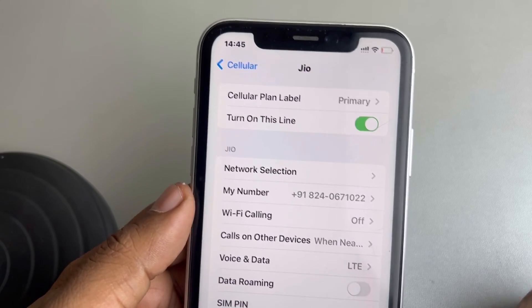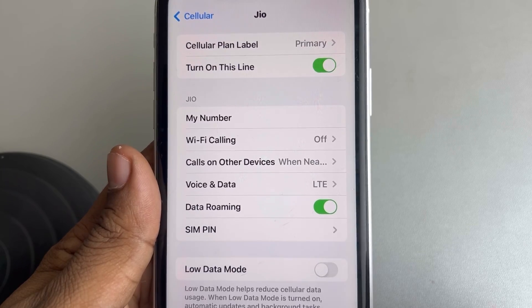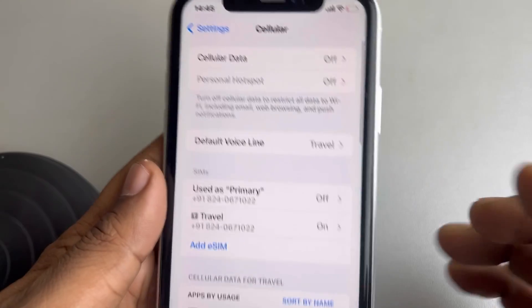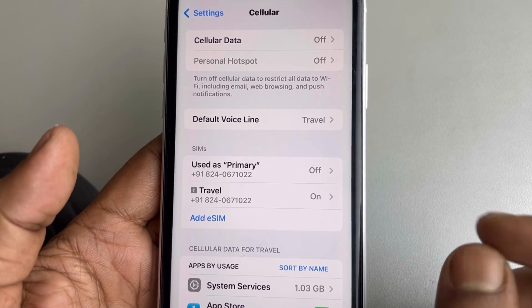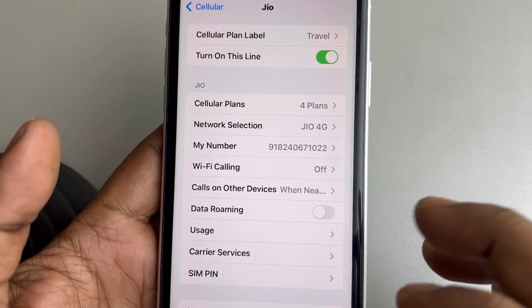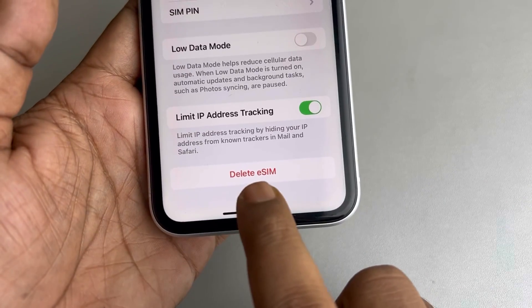This is one of the fixes. Also make sure that Data Roaming is turned on. Now if this is still not working, let's try the second fix — tap on the same eSIM, scroll down, and find the 'Delete eSIM' option.